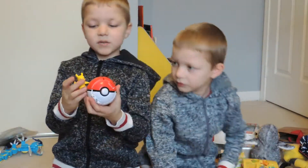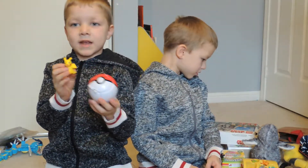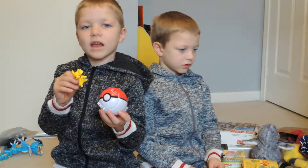This is my Pikachu, and it comes with this Pokeball, and you can put him in it, and then if you throw it on the ground, it'll smash it and Pikachu will fly out.